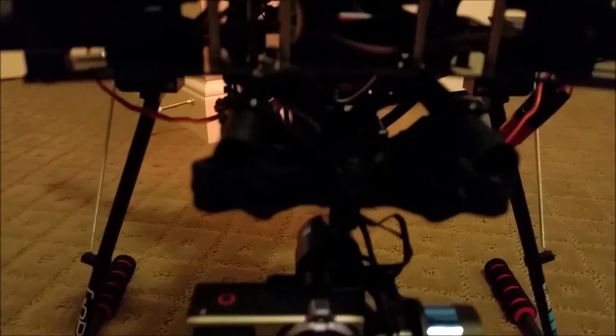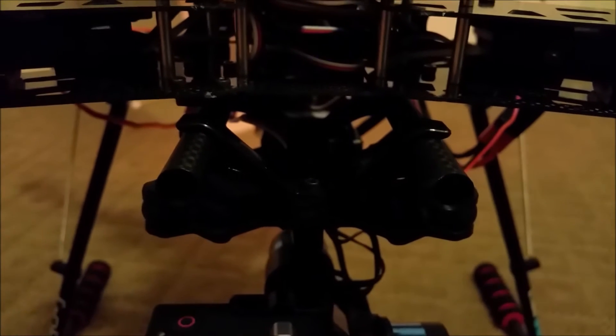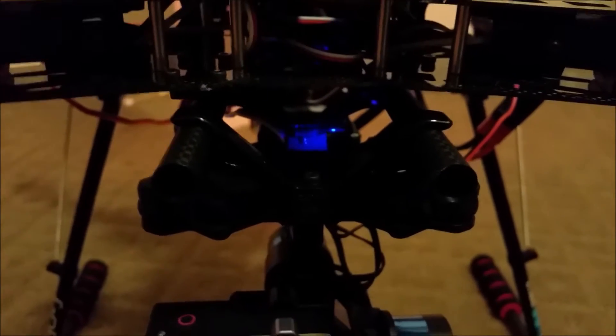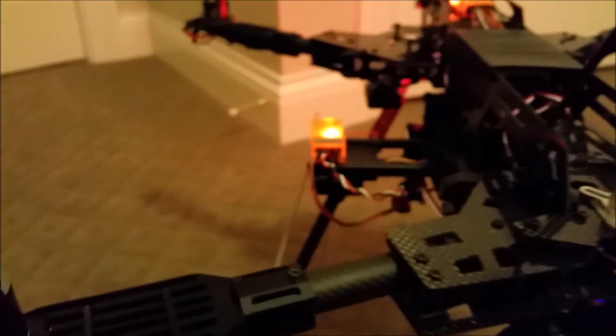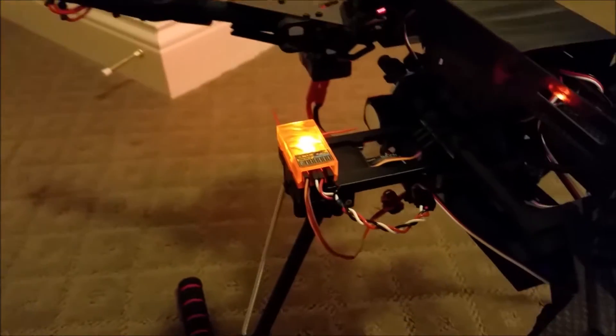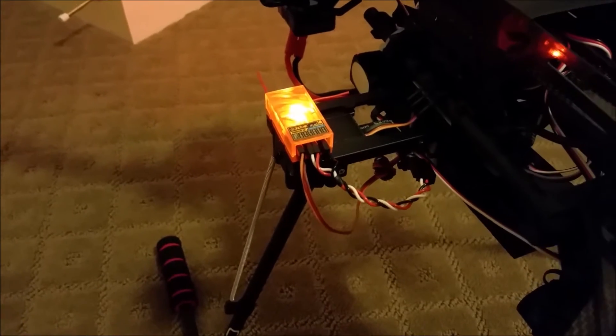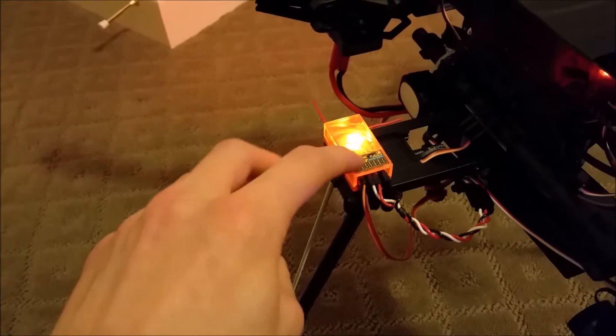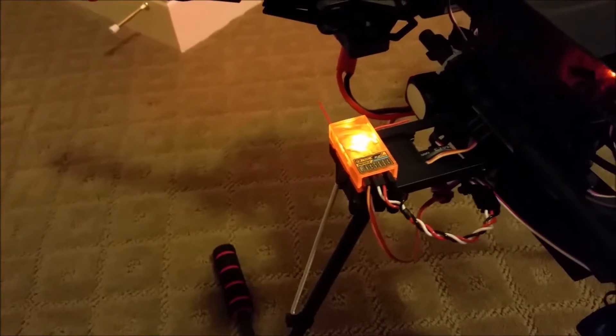Under here you have a cable — you can see it right by the flashing blue light — that goes to the receiver. There's a breakout cable that's included which gives you the option to choose whatever channel you want to control the gimbal, and I'll show you that right now.